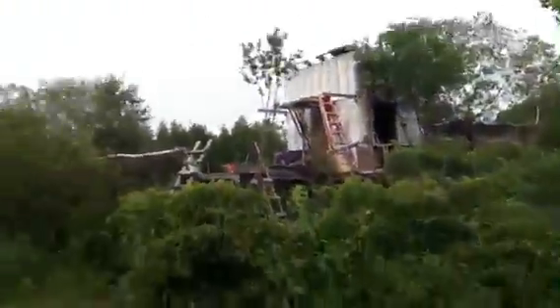I want to have a zip line from the roof down to the shed — that'd be awesome. Looking at the line right here, yeah, that'd be a lot of fun.